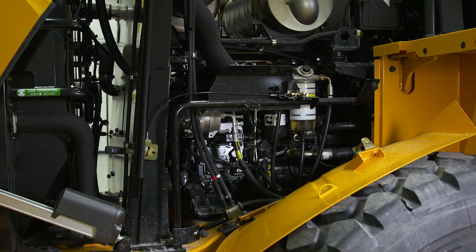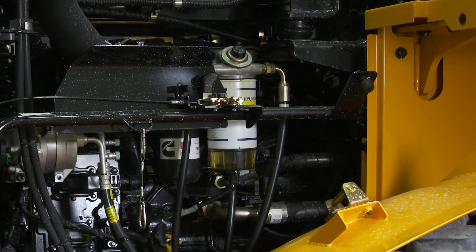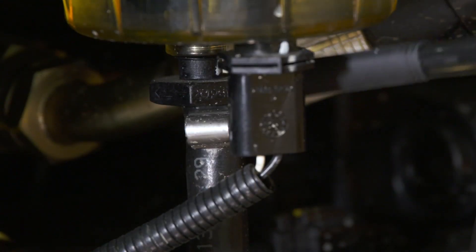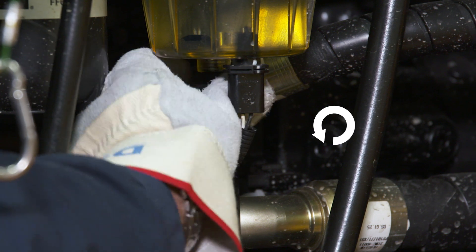The pre-filter trap is a crucial component and should be inspected several times a day depending on operating conditions. Make sure the bowl is never more than one-third full. The drain is located at the bottom of the pre-filter. To open the drain, turn the drain valve counterclockwise. After draining, turn the valve clockwise to close it.